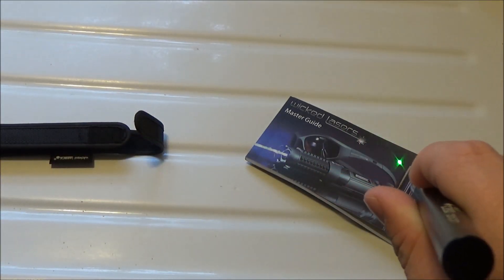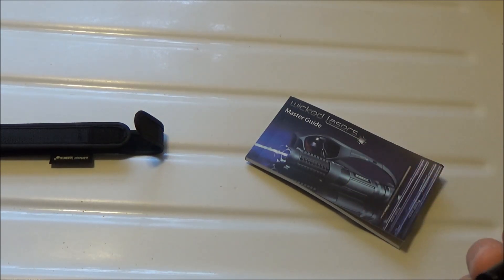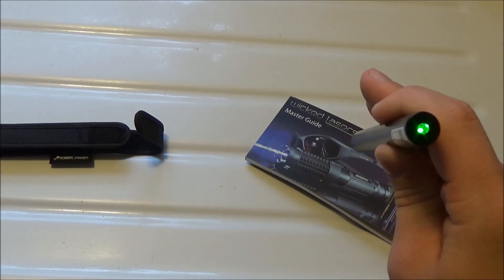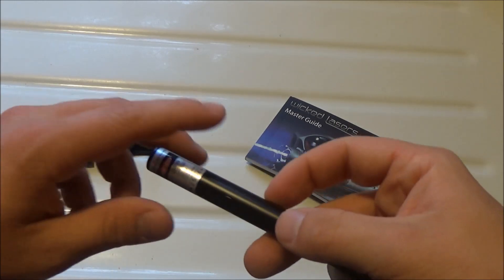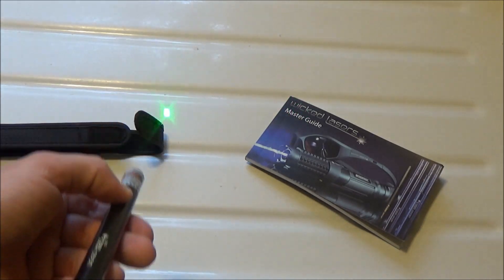The website does advertise that this laser has a negative feedback sensor system, which basically means the laser will stay at the same power output from the second you turn it on until the batteries are completely dead. So unlike cheap Chinese laser pointers that dim out as the battery dies, this one stays powerful right up until the battery is dead.